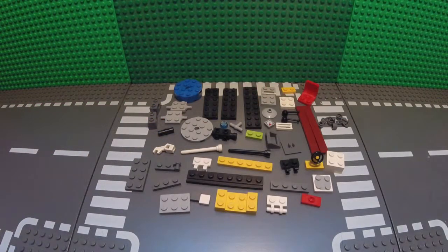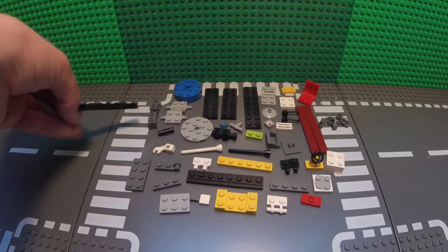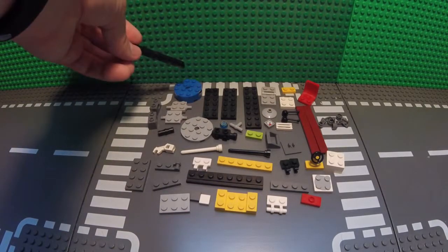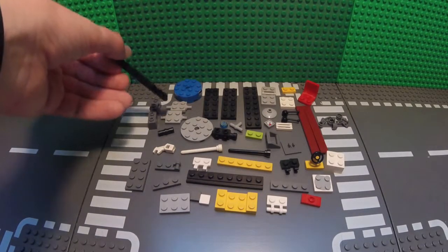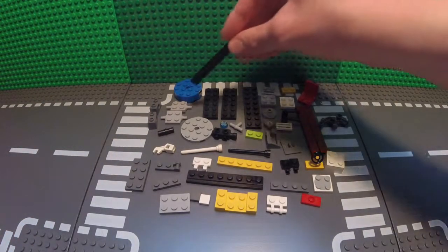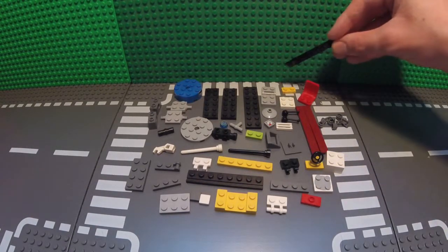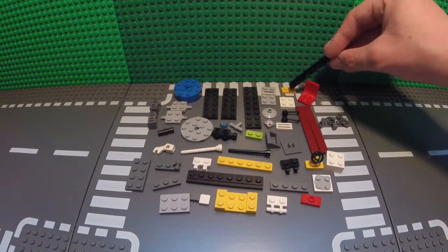The parts you'll need for this MOC are two 1x2 bricks with a Technic pin and a hole on the side, a 4x4 round brick, a total of four 2x2s, two other 2x2s with the regular wheel connectors on them, two 2x6s, a 2x8, and two different types of 1x2s with a little connector piece on the side, and a regular 1x2.